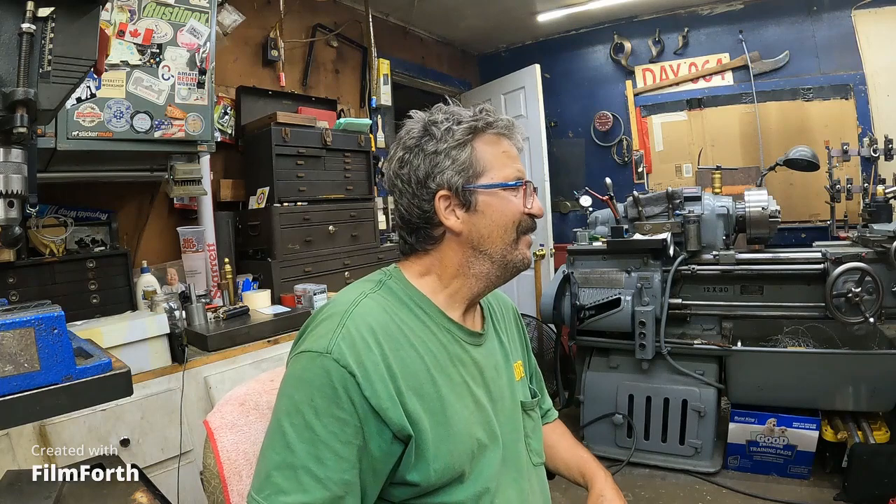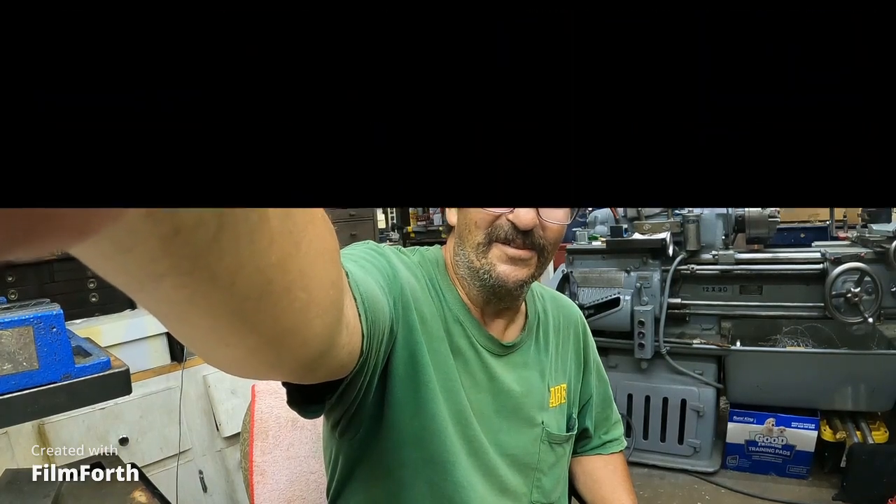Very excited to see Nick leaving comments in my video. Yeah, Nick is good now.